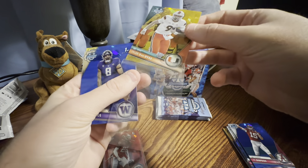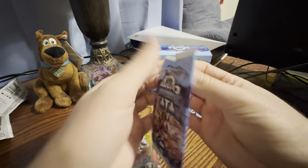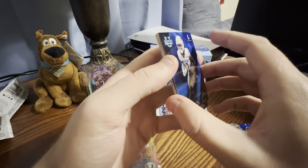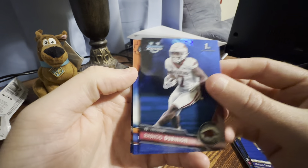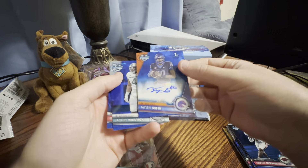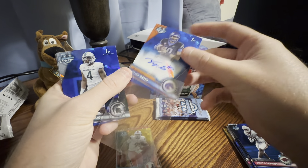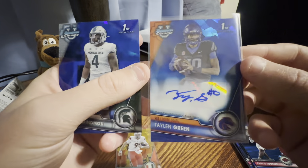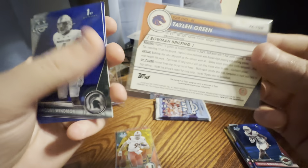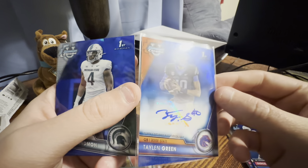I'll be interested to see how the secondary market does for these Chrome base cards. I forgot to talk about the specs for the box — you're getting guaranteed two numbered cards and an auto. We got the two numbered cards and then the auto. This is a Boise State QB. I think I am familiar with him to some extent — I think he's like a dual threat kind of guy. It's not numbered. So the base auto is also a sticker.